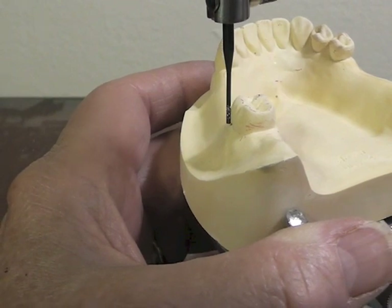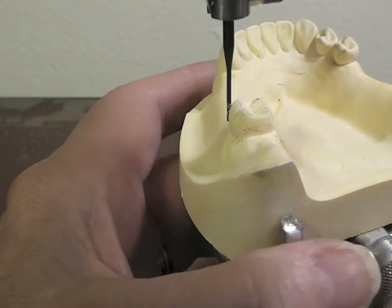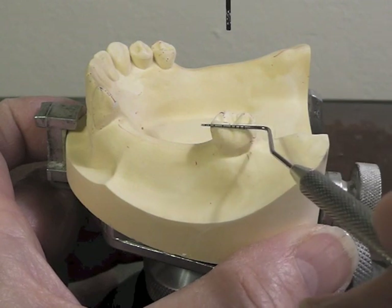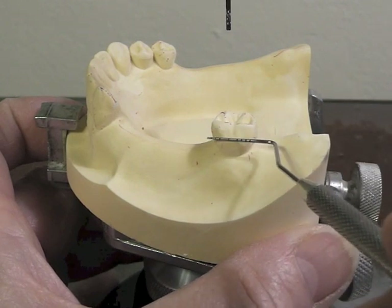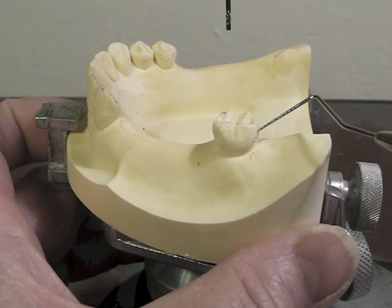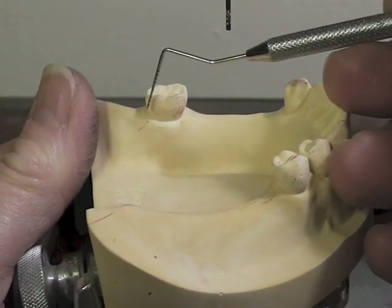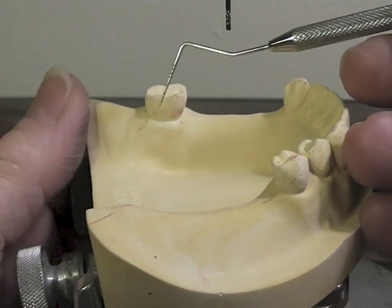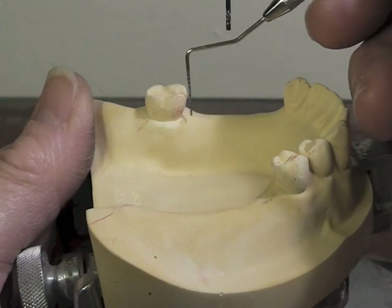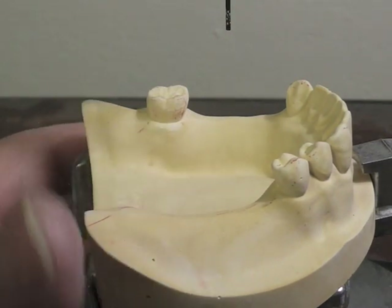On the buccal surface, my undercut is all the way down to the gingival margin practically. That's ideal for a reciprocal component because the reciprocal component has to be all above the survey line and ideally in the middle third. So if I put my reciprocal arm on this side, I'm going to have to do very little adjustment to the tooth. And going from the distal to the mesial, I will not have to do as much reduction of the tooth compared to trying to come from the mesial aspect to the distal. So that works out nicely.